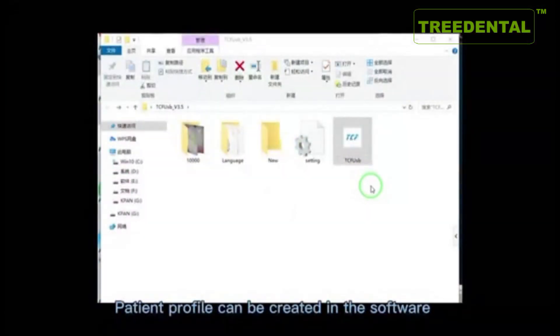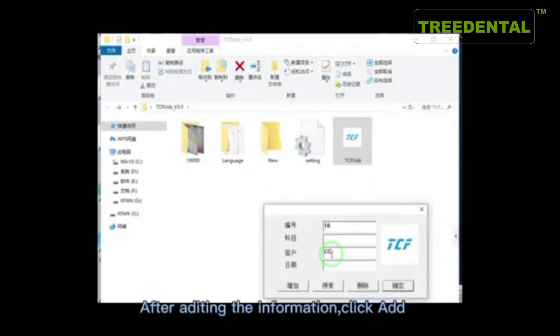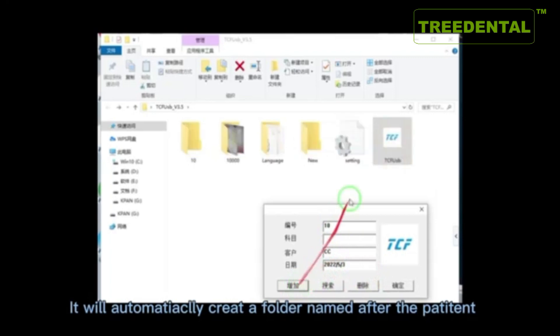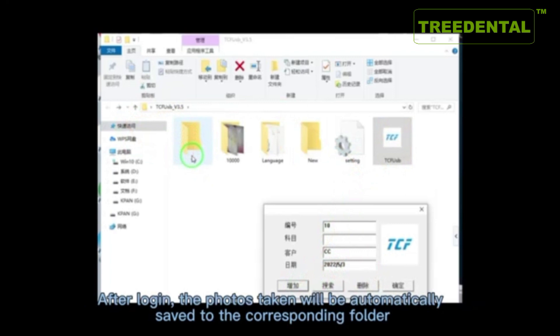Patient profiles can be created in the software. After entering the patient information, click Add. The software will automatically create a folder named after the patient. After logging in with a patient profile, photos taken will be automatically saved to the corresponding folder.